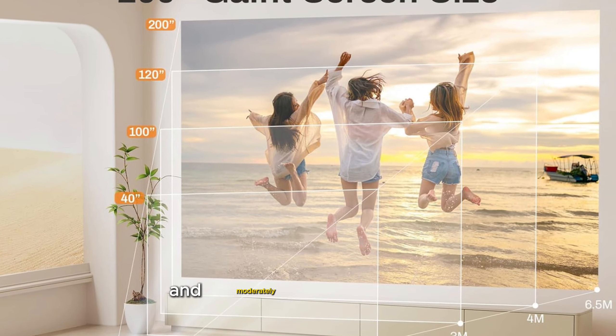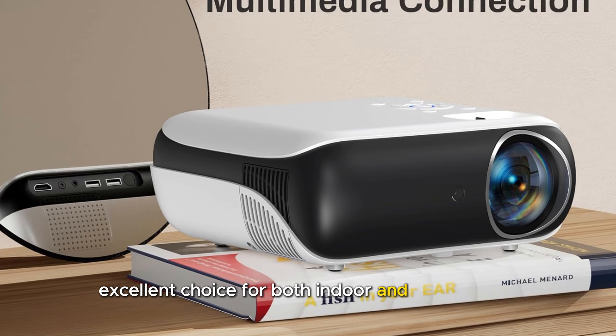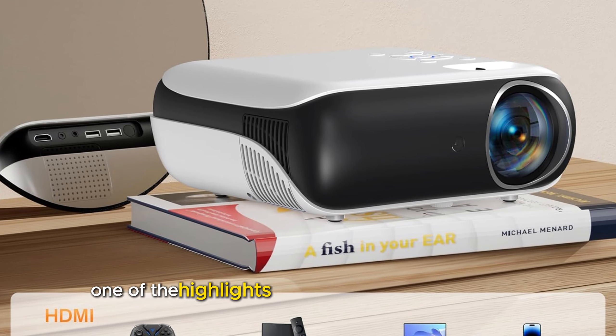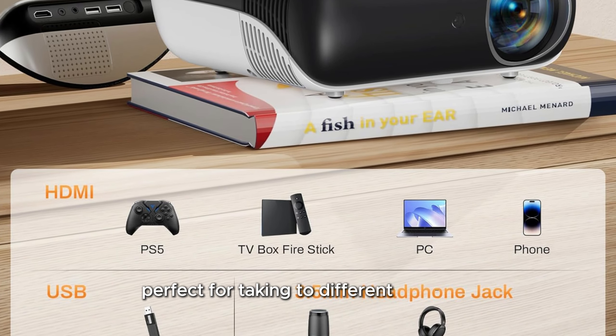The brightness is suitable for dark and moderately lit environments, making it an excellent choice for both indoor and outdoor use. One of the highlights of the Hapruin is its portability – it is compact and lightweight, perfect for taking to different locations.